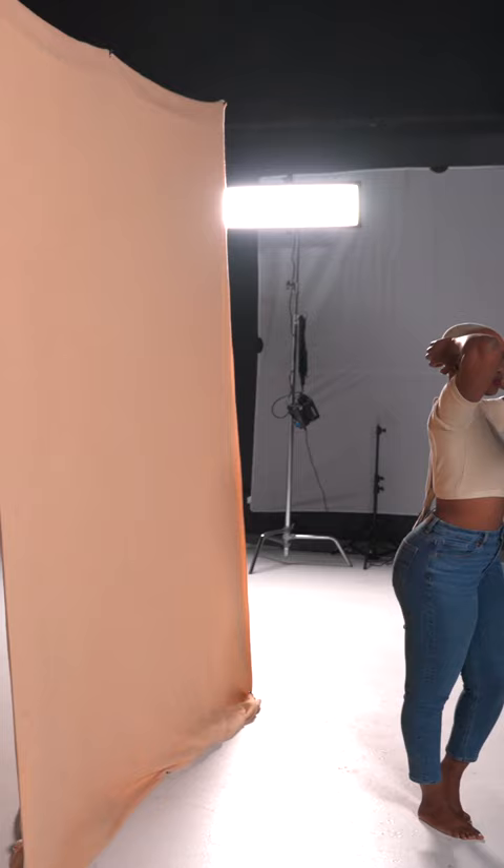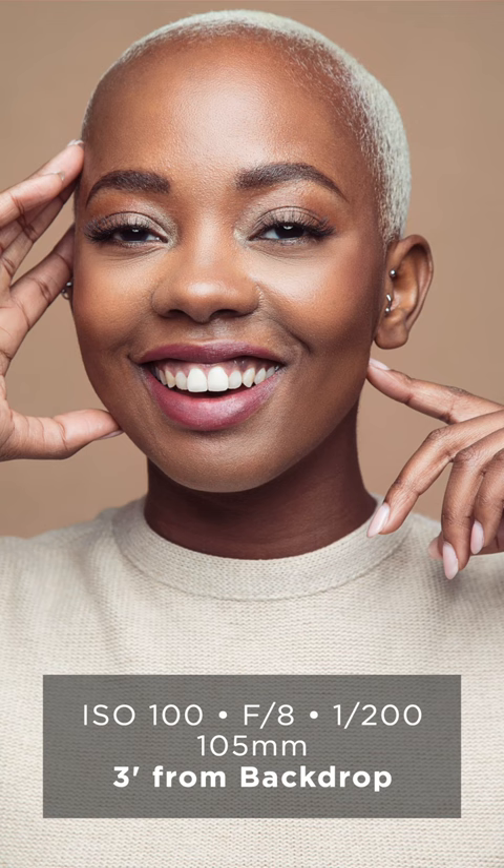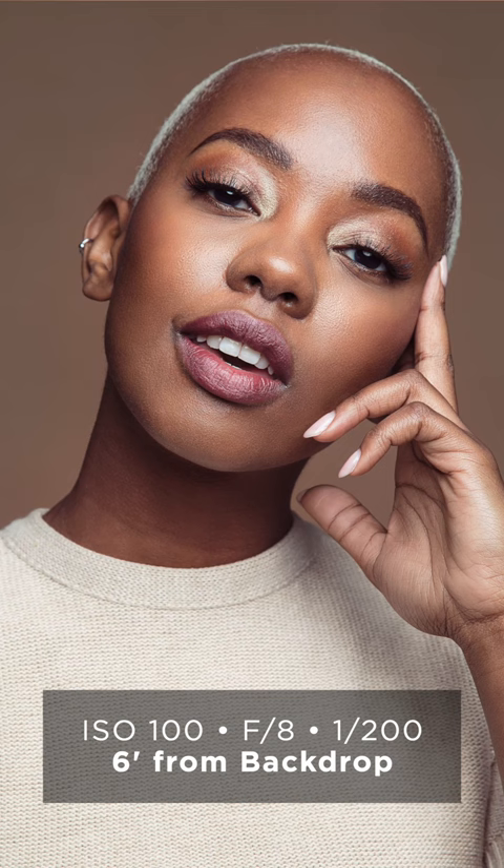I started the shoot with the backdrop about 3-4 feet away from my model. This is going to give me a background color as close to what the background looks like in person. The next shot was with the backdrop 6-7 feet away, and you notice that the backdrop appears darker. Finally, I photographed it at around 10 feet away for an even darker backdrop.